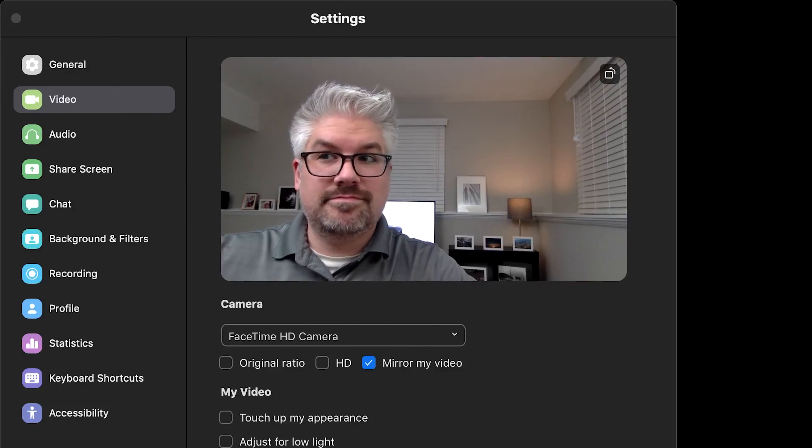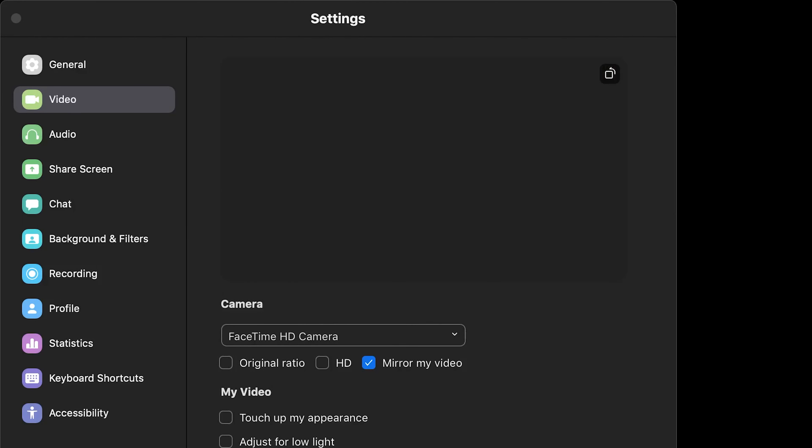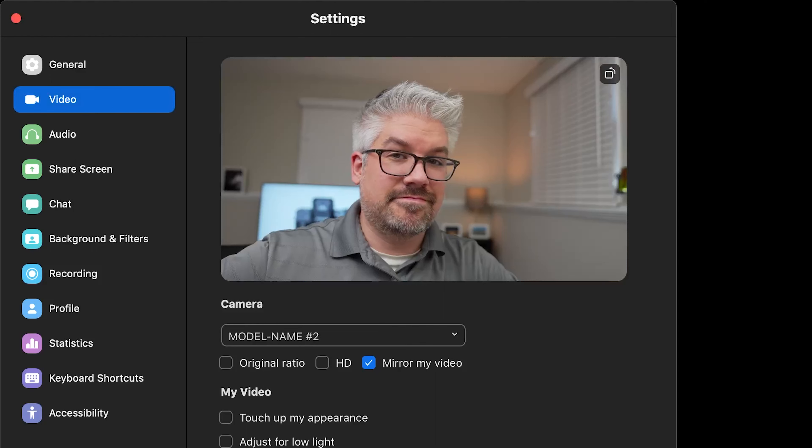But keep in mind, you will also need to possibly change some settings on your streaming software in order to accept the external input, based on the application that you're using. Maybe check around in the settings option or the inputs option. You're very likely going to need to actually tell your streaming software what video camera or audio input you're actually using, so you might need to dig around into the settings or the inputs in order to change it to the Alpha 7 Mark IV.